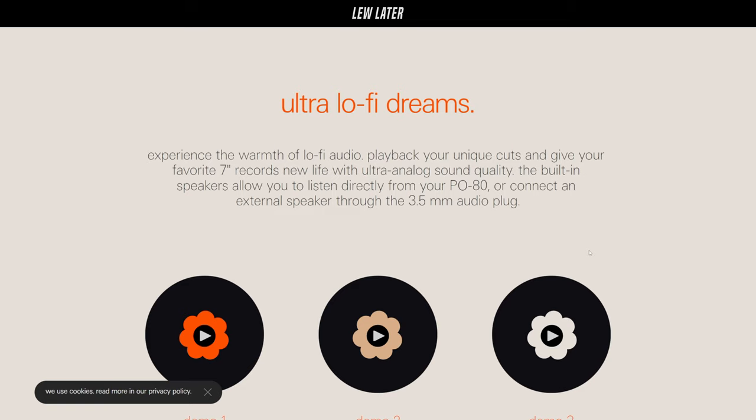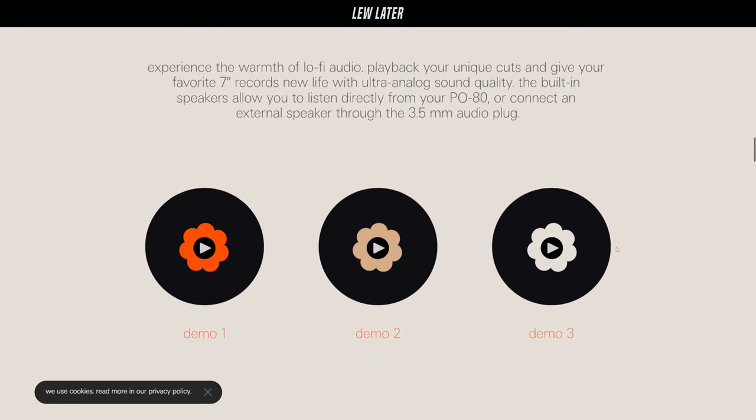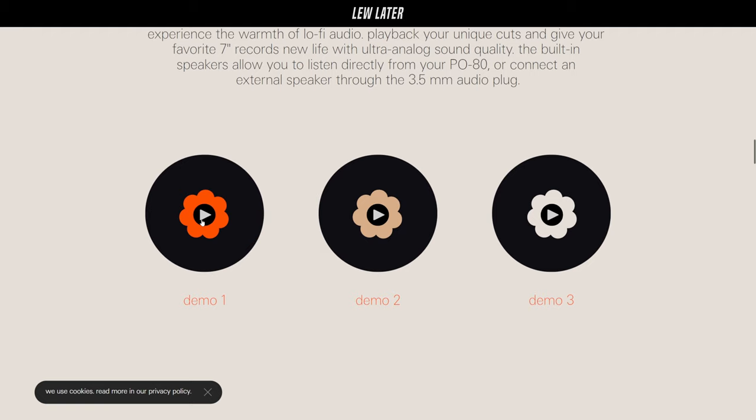The built-in speakers allow you to listen directly from your P80, or connect an external speaker through the 3.5 millimeter audio plug. You have three demos here — let's play it.